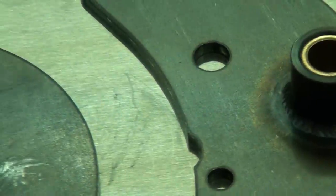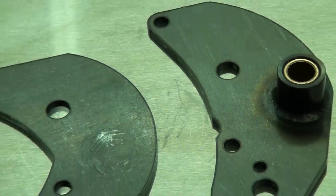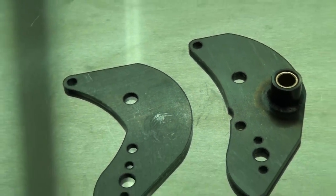Hi, I'm Tyler with LowbrowCustoms.com. One of our new products are motor mount plates for Unit Triumph motorcycles. That would be 1963 to 1970 frames that these fit. These are a cut down chopper style for a motorcycle with a hard tail frame.